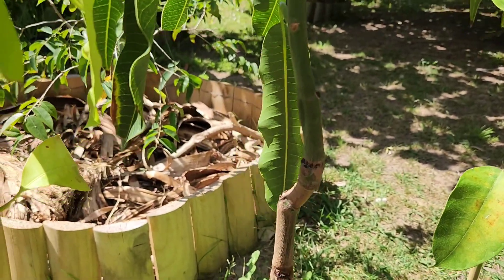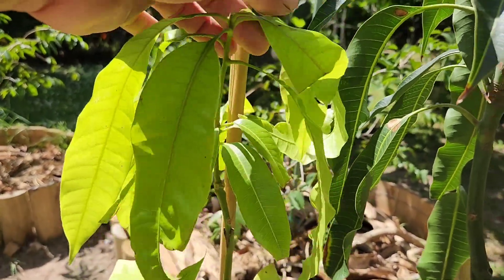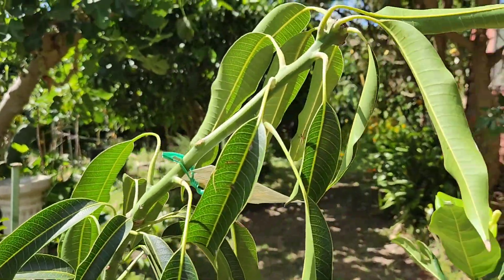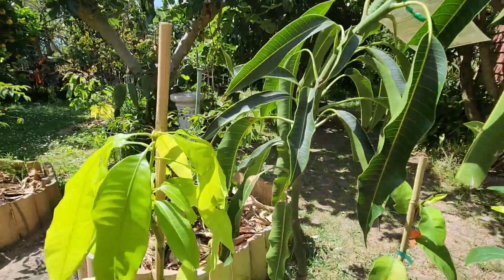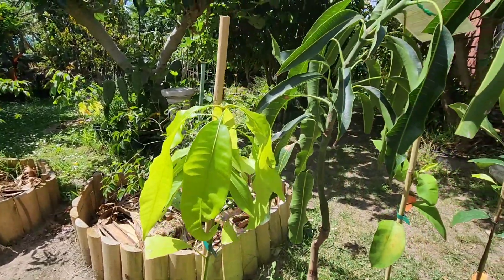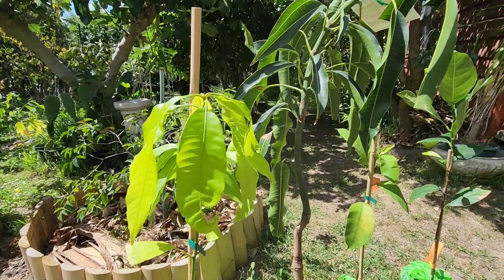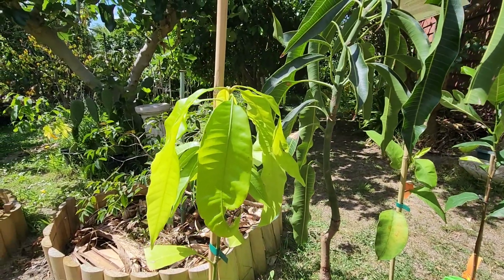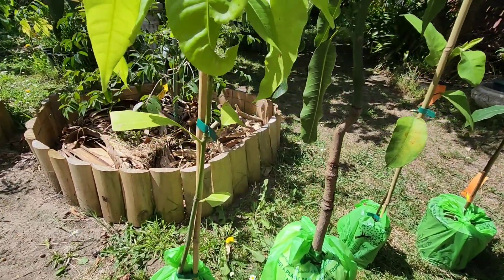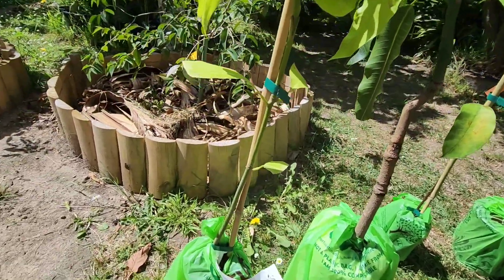Then we have another mango here which doesn't look as strong or as old. See the difference in leaves — these look like new leaves, like it was recently grafted. What a difference with the stem on this one compared to that one — night and day. That one is like my thumb, this one is like a pencil.